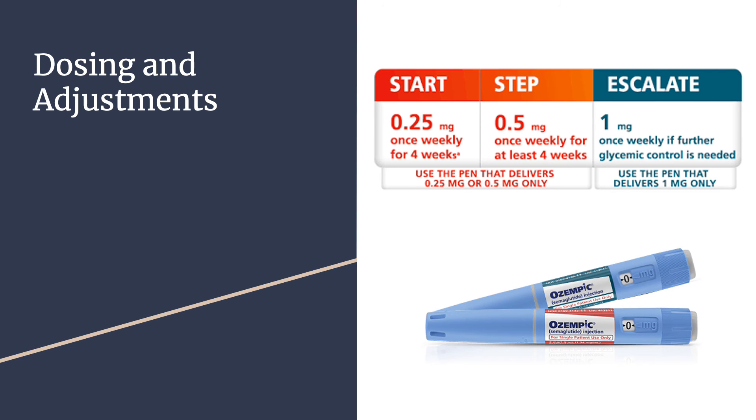Dosing for Ozempic starts at 0.25 mg once weekly for 4 weeks, then increases to 0.5 mg once weekly for at least 4 weeks. The patient can then be escalated to 1 mg once weekly if further glycemic control is needed. The lower initial dose is intended to reduce GI symptoms and does not provide effective glycemic control. If changing the day of administration, allow at least 48 hours between two doses.